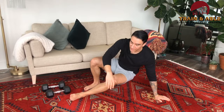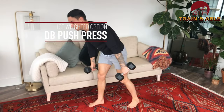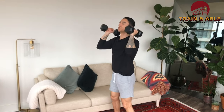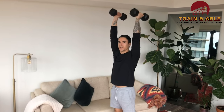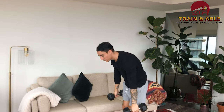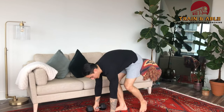Those are the unweighted options. If you have a pair of dumbbells, instead of the plank down-up we're going to do the push press. Dumbbells come up to your shoulders, you dip, drive, press overhead, then come back to the shoulder for the next rep — dip, drive, press overhead. That replaces our plank down-up.